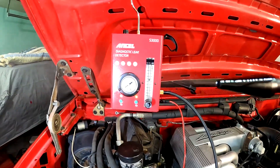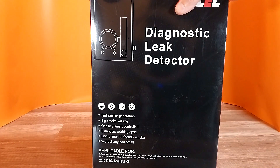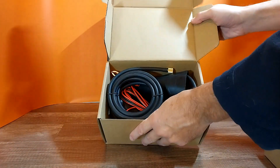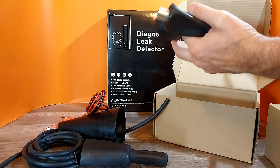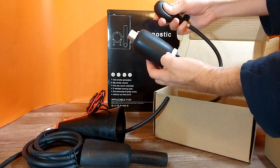It has an air pump built into it so you do not need to provide compressed air at all. When you purchase the Ancel S3000 Automotive Smoke Leak Detector, you are provided with all the attachments you will need to get the job done. You will get the smoke delivery hose, adapter cone, and intake bladder that expands to the size needed — all you have to do is just pump it up.